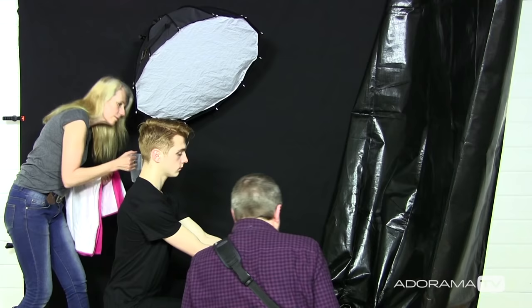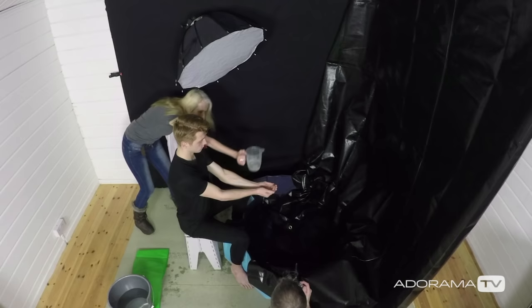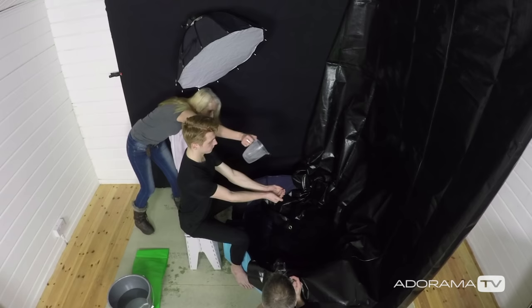Okay Sam, do you want to put two hands out for me? Put a little bit of water in there first of all — that's great. Okay, are you ready? In your own time — three, two, one...